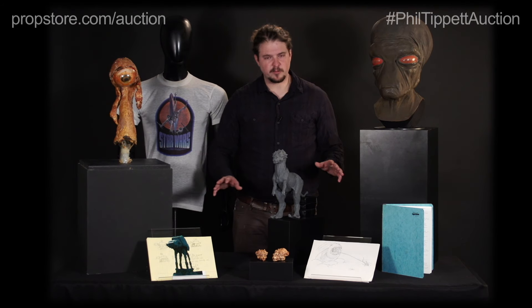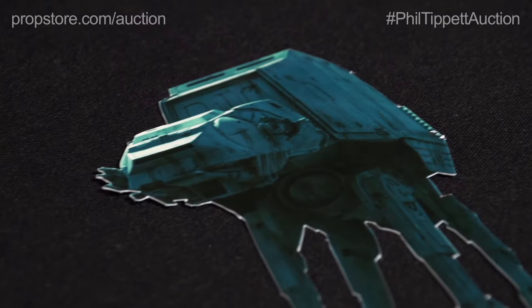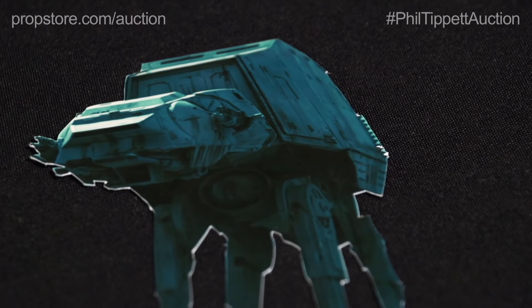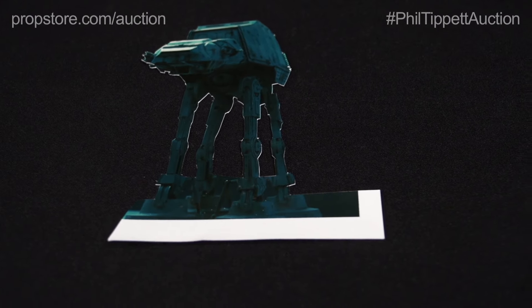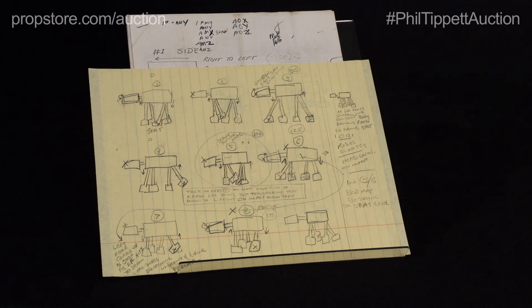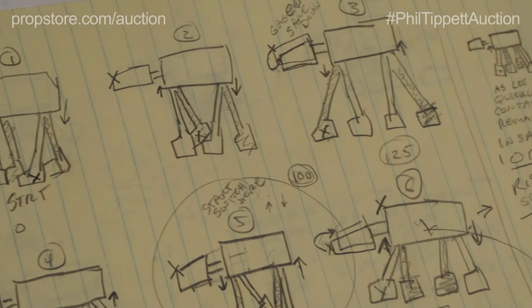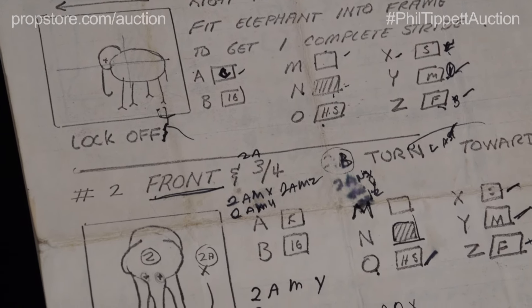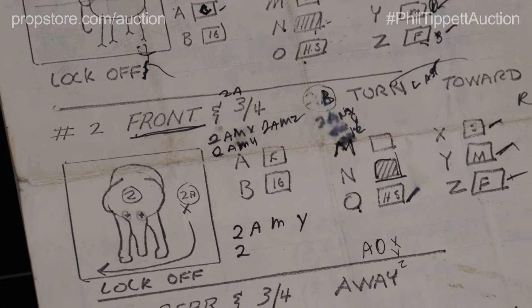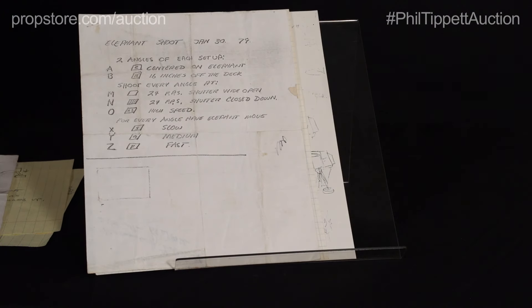Phil also did a lot of work on one of the more iconic battle sequences from the franchise — the snow speeders versus AT-AT walkers on the planet Hoth. Here we have a background cutout of an AT-AT walker that would be placed in the back to trick the camera and make it seem like there were more AT-ATs than there actually were. Phil also went in and did a lot of research on elephants and their motion, because he knew they kind of matched the size and scale of the AT-AT walkers. He'd study that footage and take extensive notes so he could apply all of that to the animation of the footsteps of the giant robots in the sequence.